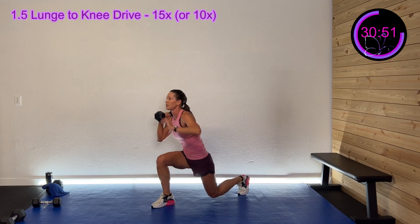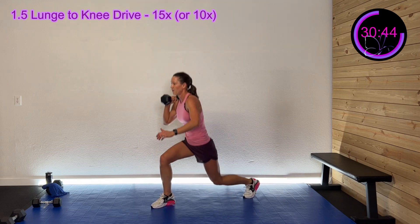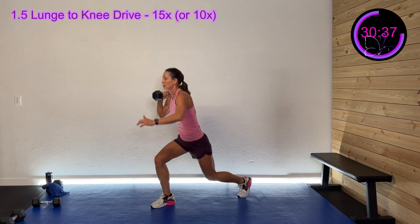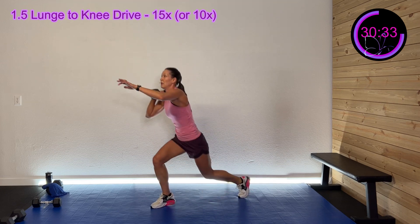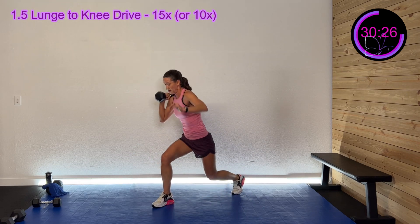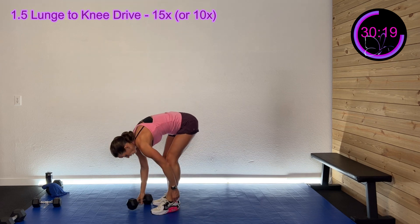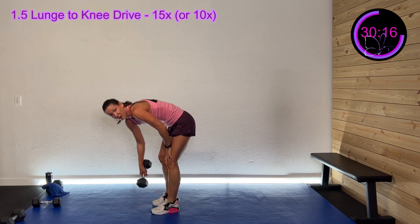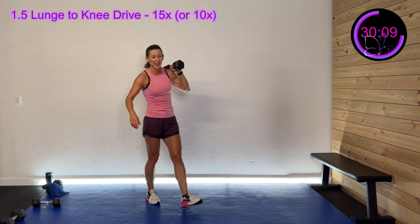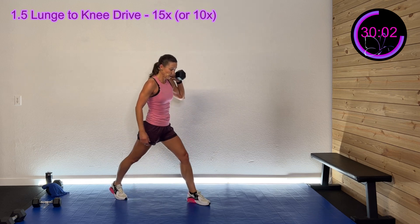Quick moves on those two lunges and then up. Stay focused, come on — you got this. 30 seconds left, 20 seconds left. Wrap it up — three, two, one — ten seconds, we've got that left side. It's almost like one and a half down fast, up into that knee drive. You ready to do this? Here we go — three, two, one — left side.